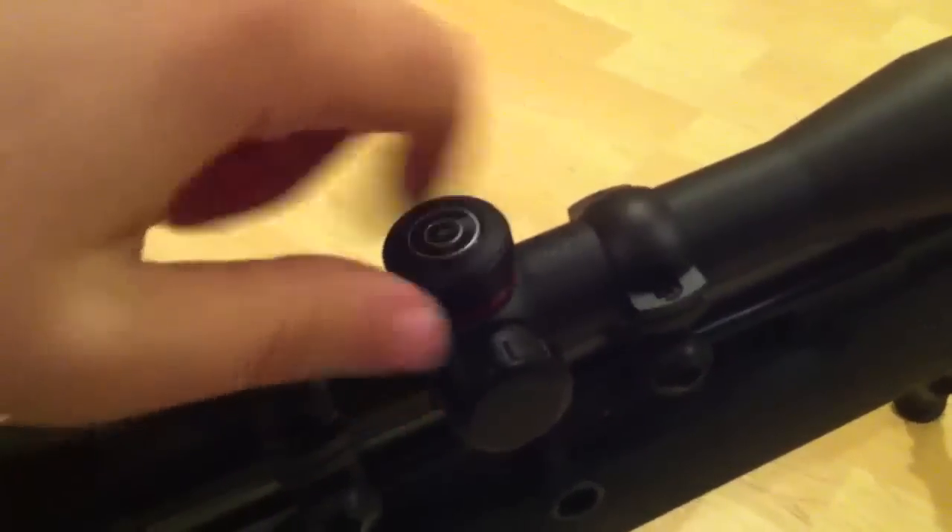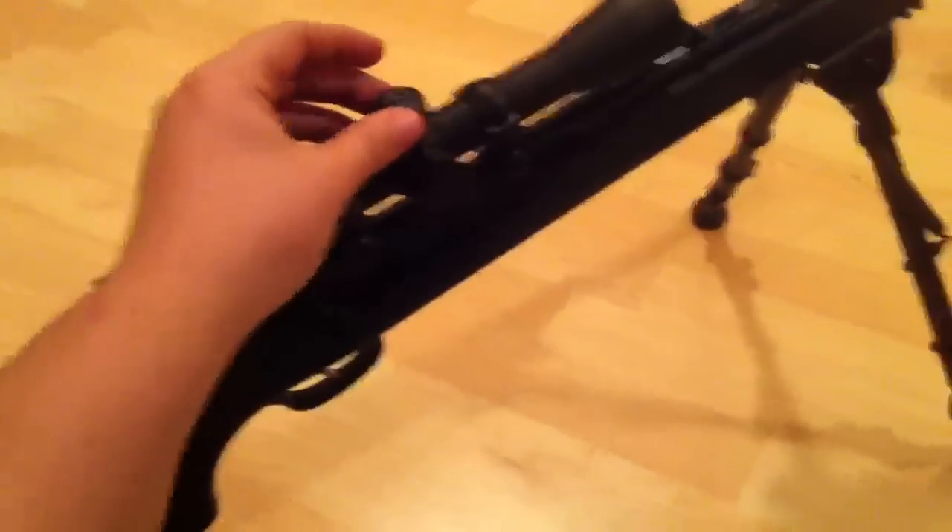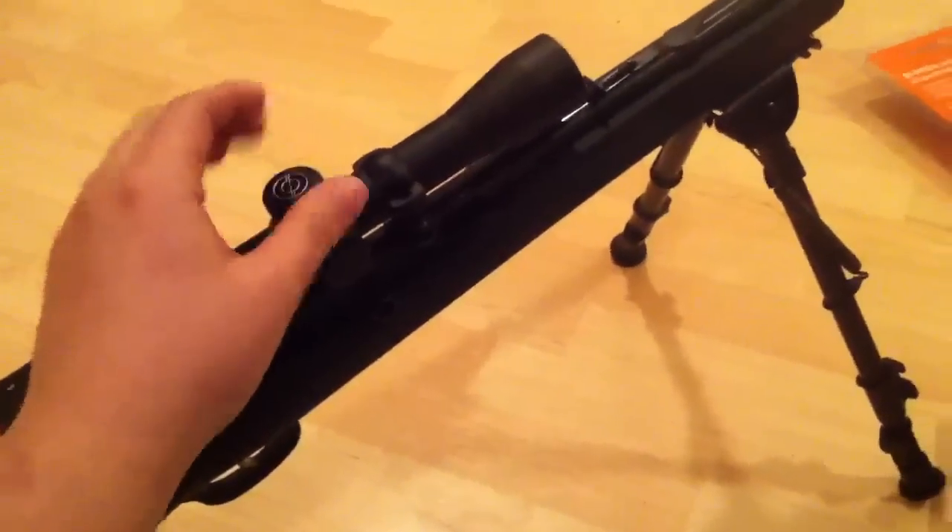What I do like about this scope is that the windage and elevation don't need to be adjusted with a screwdriver. One click equals one quarter MOA, so that is one definite benefit — you don't need to take a screwdriver out to the range with you to adjust.